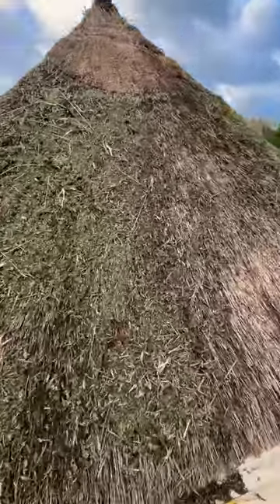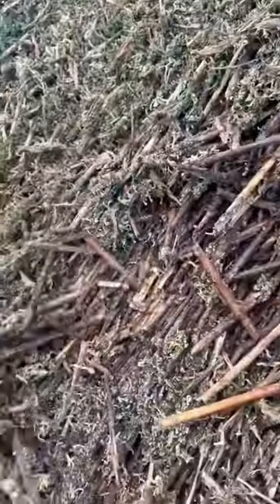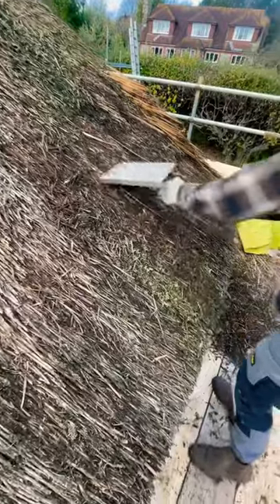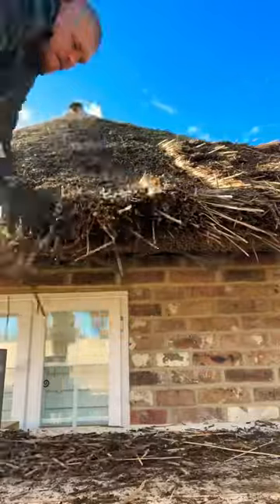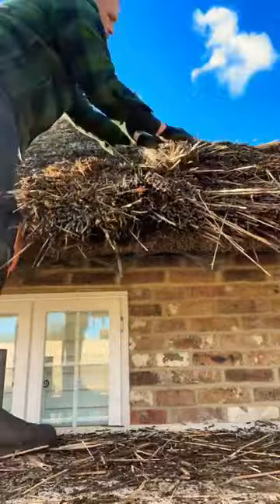This roof is looking a little worse for wear, so instead of re-thatching the whole roof, I'm going to do a little technique called pull and fill. First things first is to get rid of all this moss and all this lichen. When I've done that, I'm going to start pulling out all the old thatch around six to eight inches.